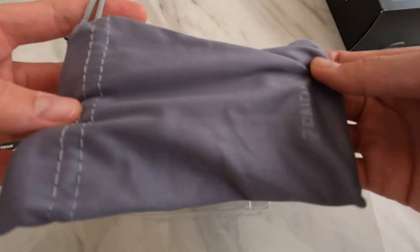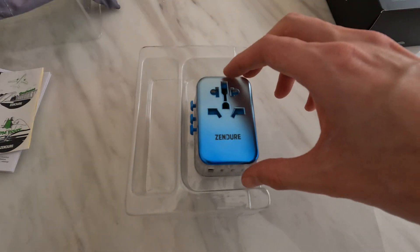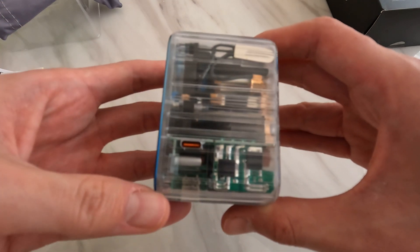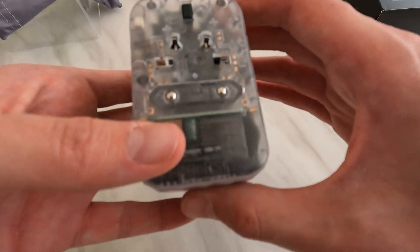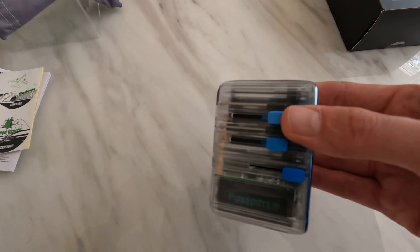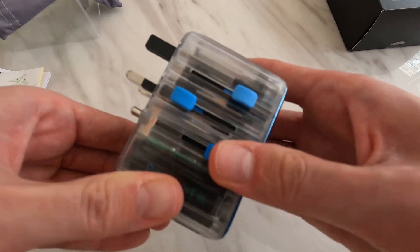We have a nice little travel pouch bag, probably good for cleaning phone screens as well. And this is the actual adapter. That is the 65W high power output. You can see the toggle switches, and I'll press in to move the power sockets out.